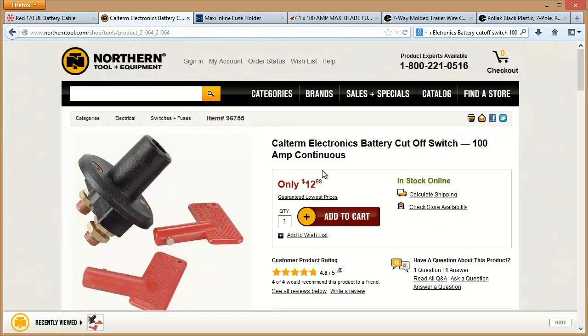Besides the cable, you're also going to need a switch. My preference is to put the switch as close to the battery as you can. This is a 100-amp continuous switch that will allow me to turn on and off that trailer connection anytime I want.